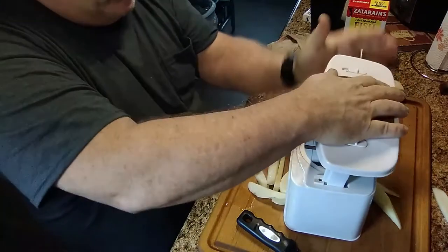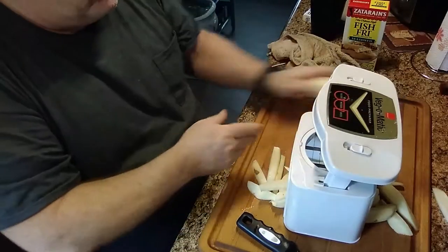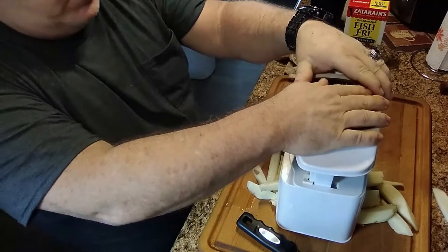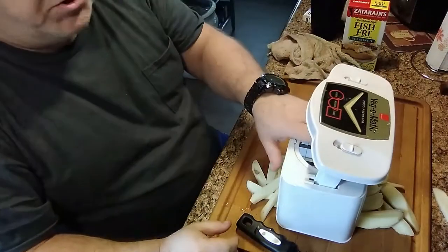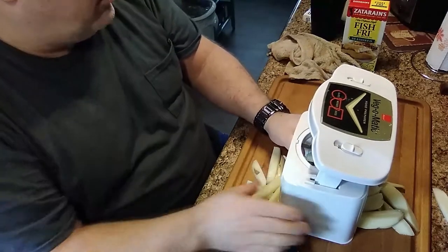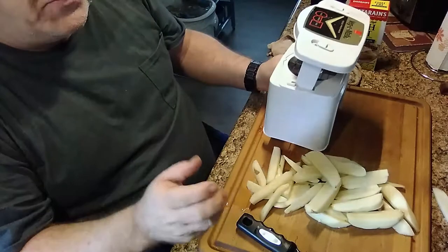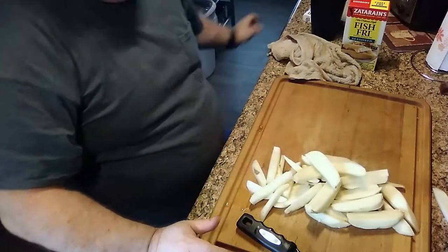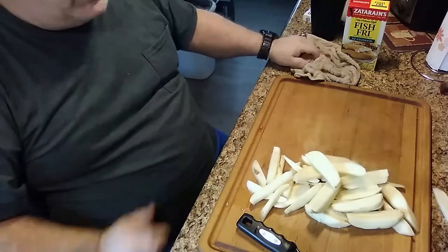Put them in there. You can hear Malcolm Reed from Killer Hogs BBQ — my hero. I love watching his videos. Currently watching the competition rib video as I'm making this video.